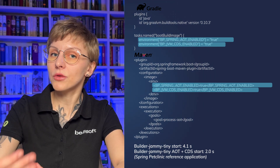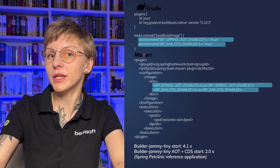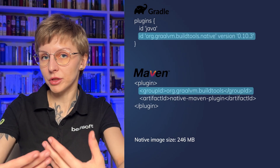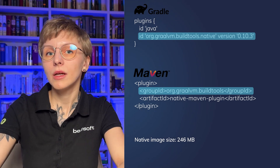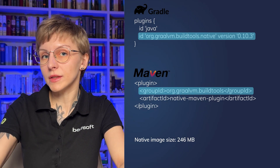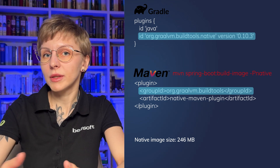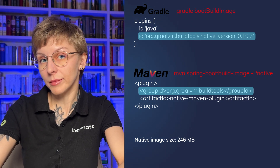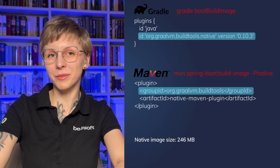CDS and AOT can provide 50–60% better startup time. If you want your application to start almost instantly, you can use GraalVM native image — yes, you can use native image with build packs too. All you need is to add the `graalvm-buildtools` plugin. Then run `mvn spring-boot:build-image -Pnative` (the `-Pnative` flag is important), or with Gradle `gradle bootBuildImage`. And voilà — you have a containerized native image.